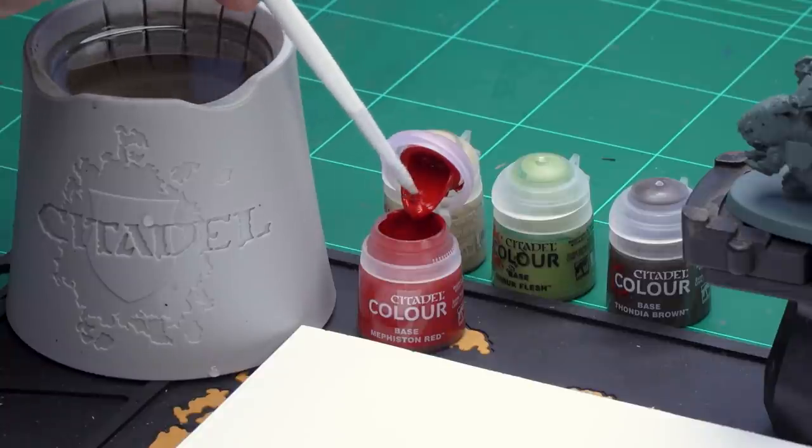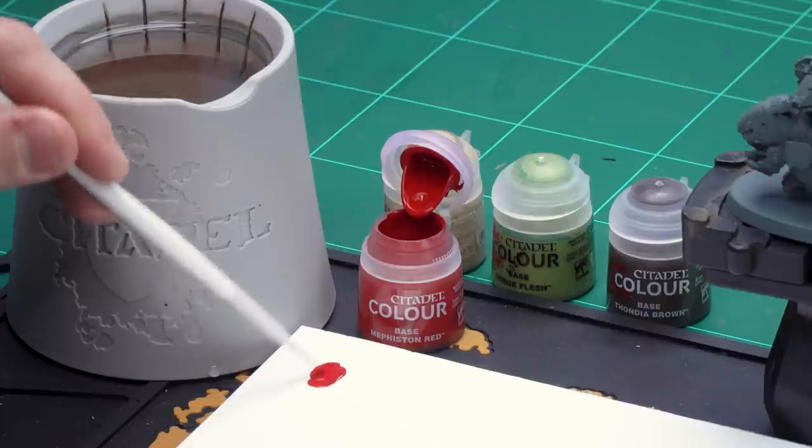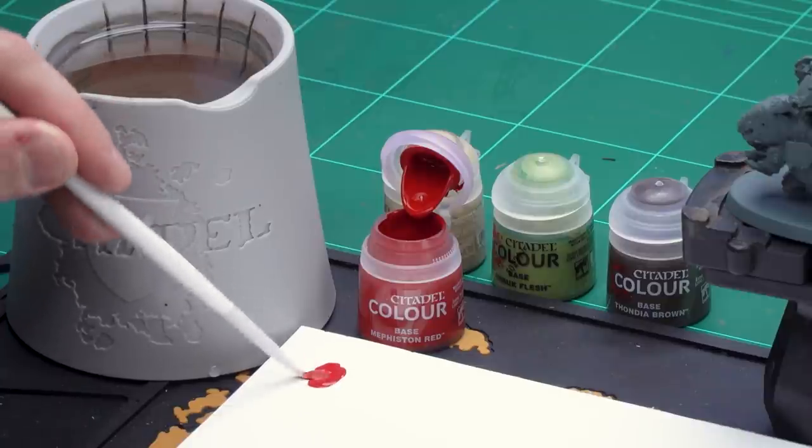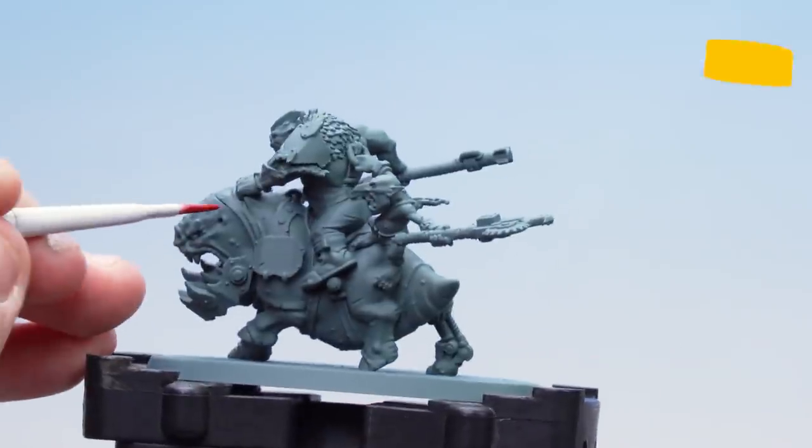I'm just going to get myself a medium base brush, apply a little bit of Mephiston Red to the palette and a little bit of water. We always like to thin down our base coats because applying it too thickly can actually make it look a bit streaky. So all I'm going to do is just load up my brush and then we're ready to start applying it to that squig skin.